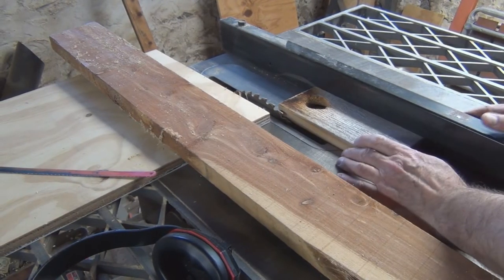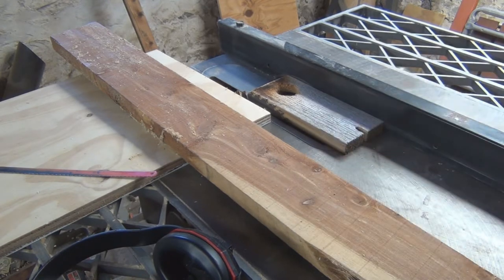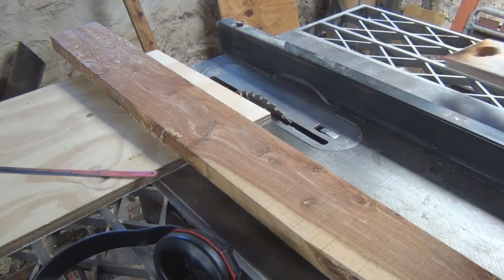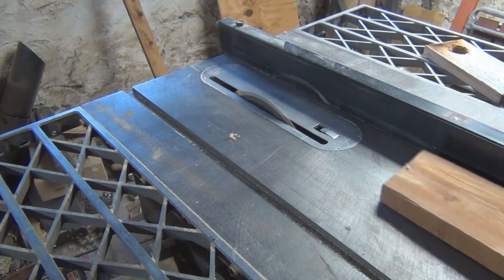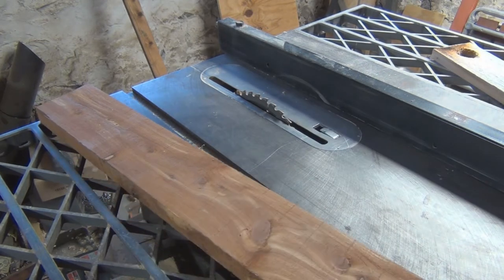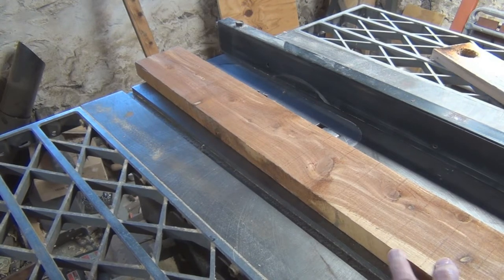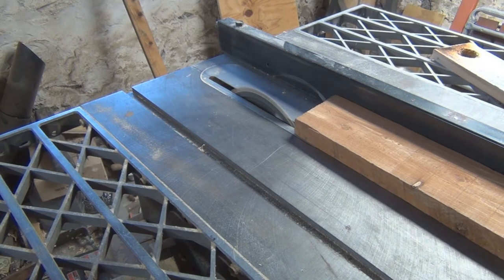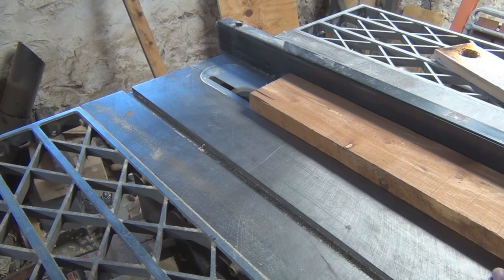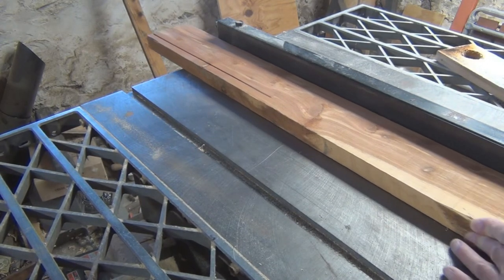This is a pretty old saw here, but it does the job. I'm going to use the old door as a guide for the width — just put that up against the blade and the fence and lock that in so I can rip this board. Put your hearing protection on and your safety goggles. It's probably a good idea to make sure the blade height is at least the thickness of the board.